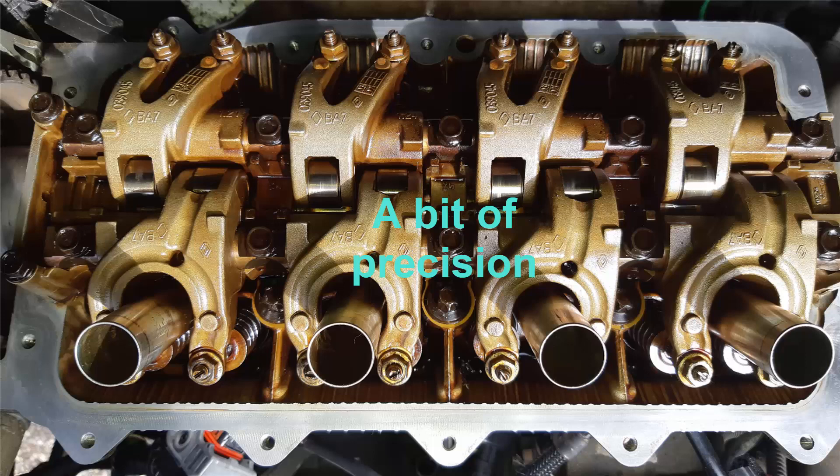Here is a bit of explanation on this picture. Here in green you have the front of the car, on which you can see the spark plug wells. On the left side you have the timing belt, on the right side you have the gearbox, and in red you have the rear of the car. On the rear you have the exhaust rocker arms.